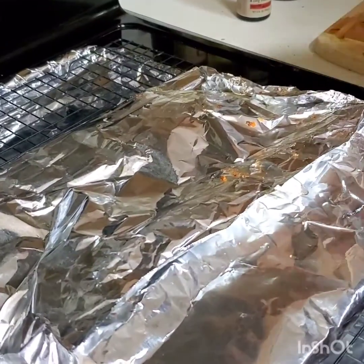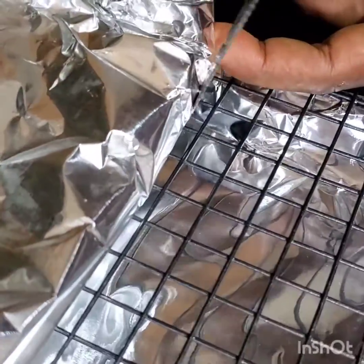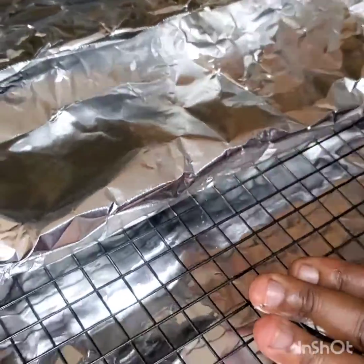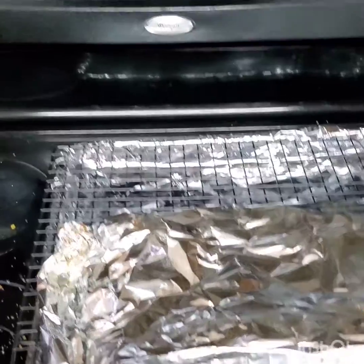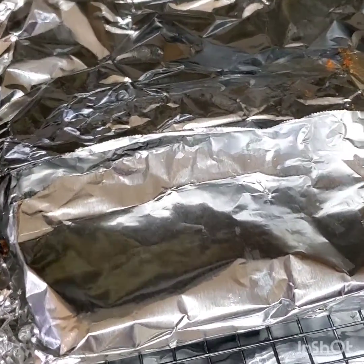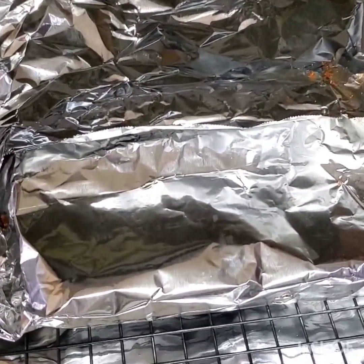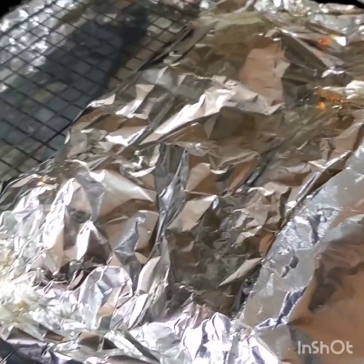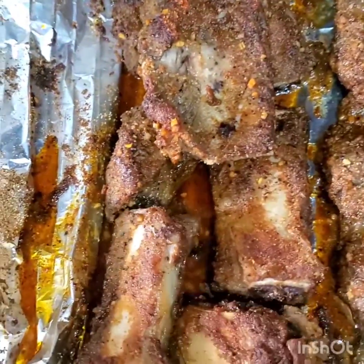I'm done wrapping the barbecue. What I'm going to do is poke a little hole so that the juice can drain out while it's baking. That's why I'm using this type of rack — so it gives it the opportunity to drain while cooking. I've set my oven to 350 degrees Fahrenheit and this is going to bake for one and a half to two hours. Make sure you check in between.